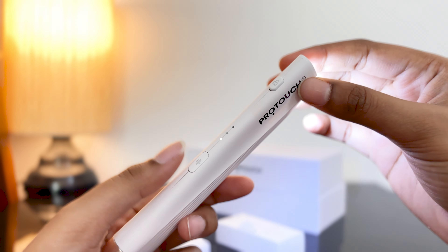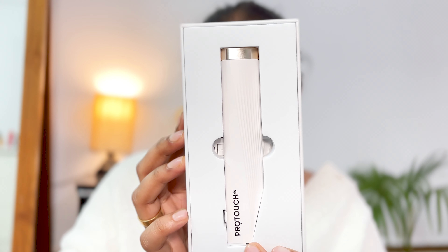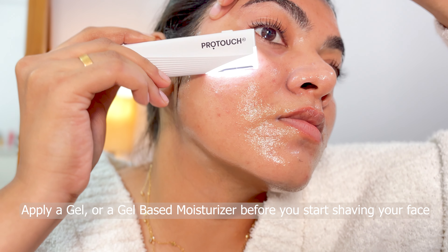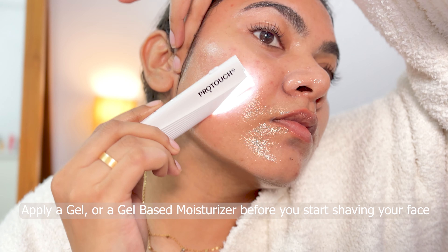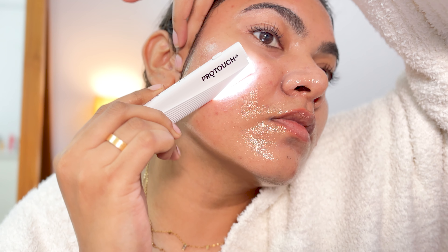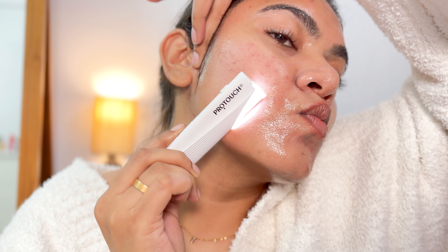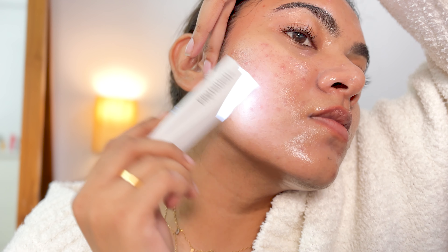If you press the power button for some time, the device will start and you can see it vibrating. The LED light is also turned on, and the LED light helps to see the tiniest hair on your face, which is amazing. You can also adjust the vibration based on your need — it has three dots where you can adjust the vibration of the device when you are doing dermaplaning or shaving your face.